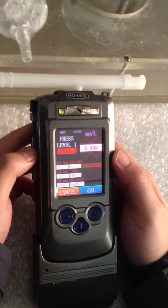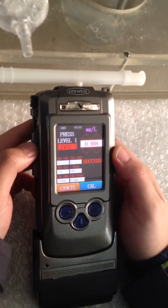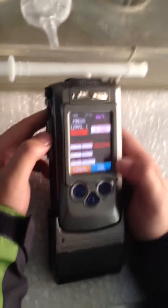Success. The second point of calibration is also successful. The pressure calibration and the alcohol calibration are all finished. Thank you.